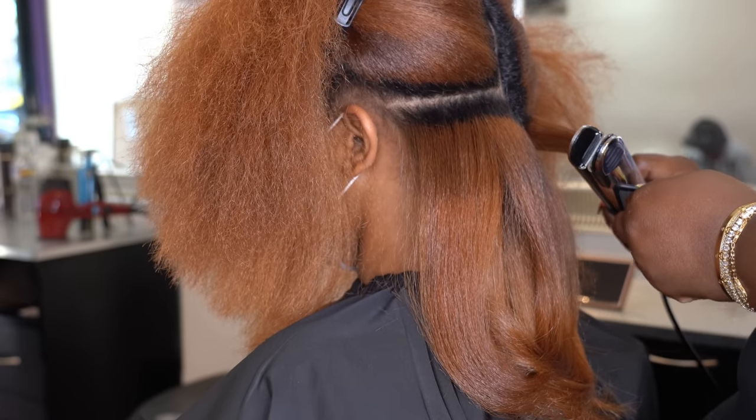I wrapped her hair with a plastic baggie and put her under the dryer on cool air. Don't use hot air in the dryer, because it's going to look like before we started blow drying — and that's all I've got to say about that. We're doing a press for the weekend, and I just want to make sure her hair is laid and nice for the next couple of days until she shampoos it back down.